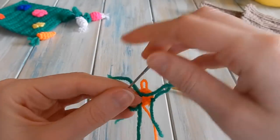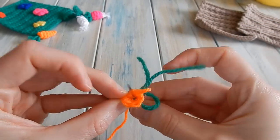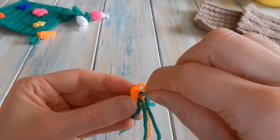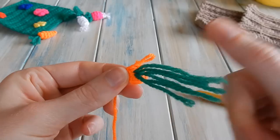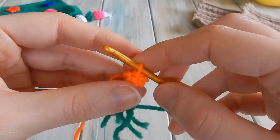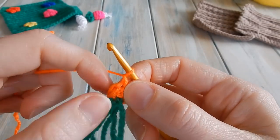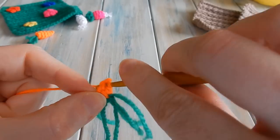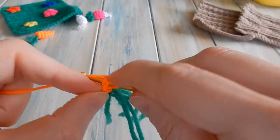Take all the ends and sew them through the center to the right side, which is going to be coming out of the top of our carrot. Thread all of these to the other side. We've just sewn all those knotted green threads to the right side. Put your hook back in - you should still have a stitch count of six. Chain one, don't count that as a stitch, and put your hook back into the same single crochet you just slip stitched into. Do a single crochet, then do one single crochet in each stitch around, keeping a stitch count of six.